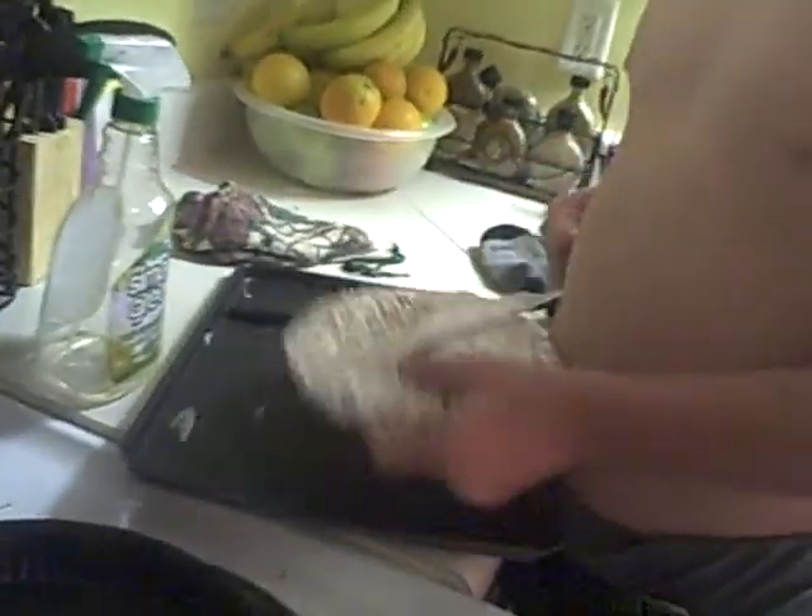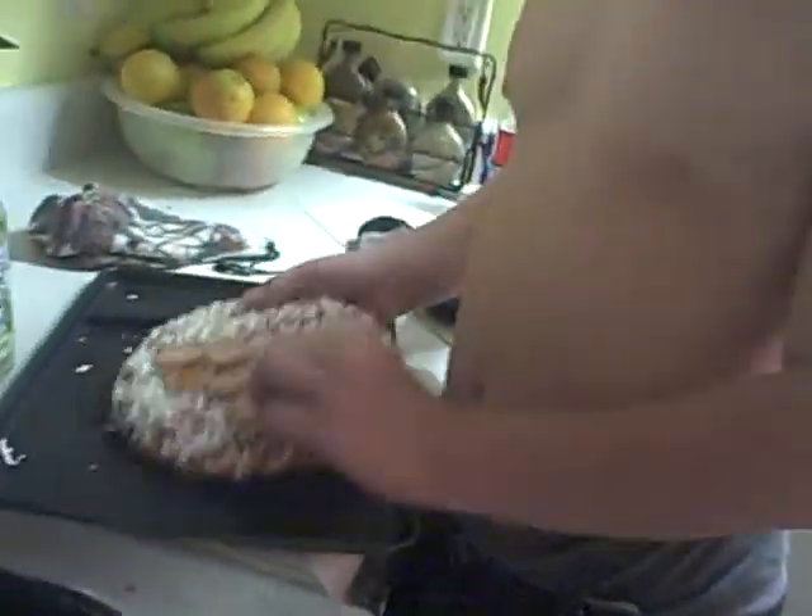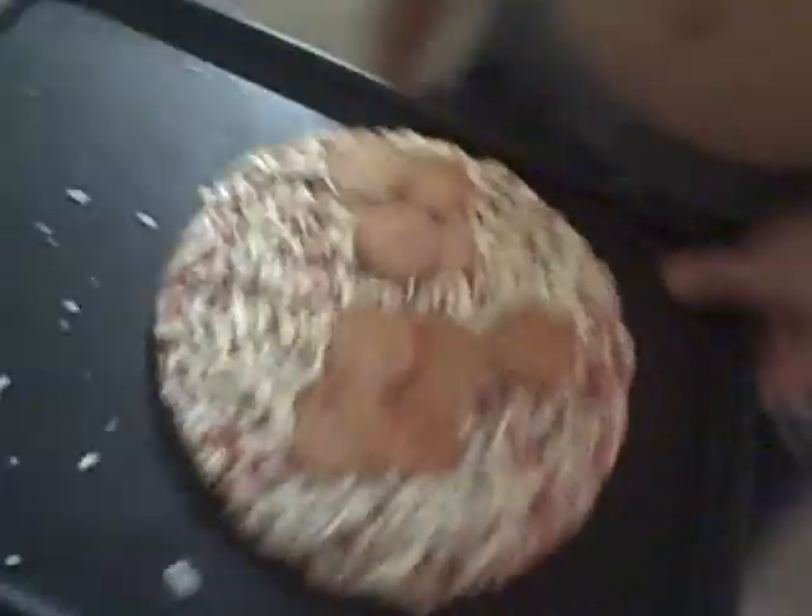Pepperoni. I don't even need directions, that's how good I am. It's good. So you put it on the oven. Now you put that preheated, but I don't.